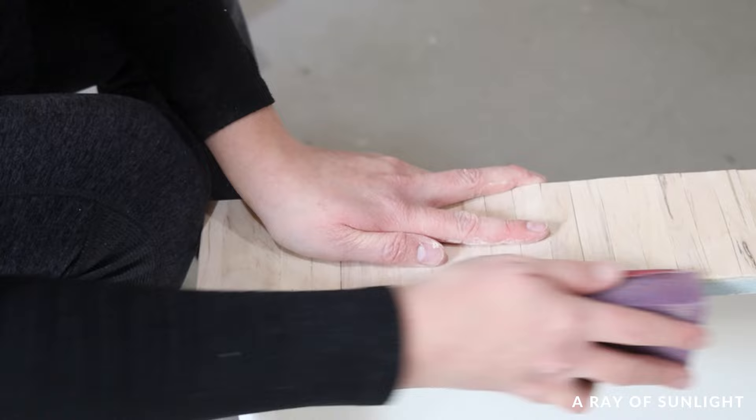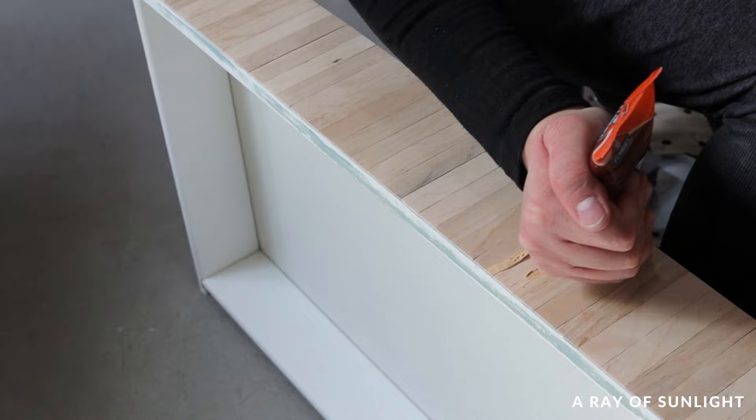Then I sanded the popsicle sticks smooth and sanded the edges flush with the edge of the drawer. I filled the cracks with some natural wood filler, let that dry, and then sanded the wood filler down smooth.